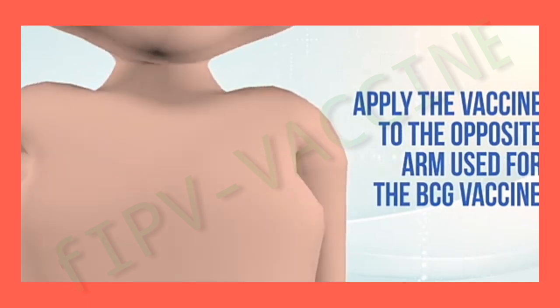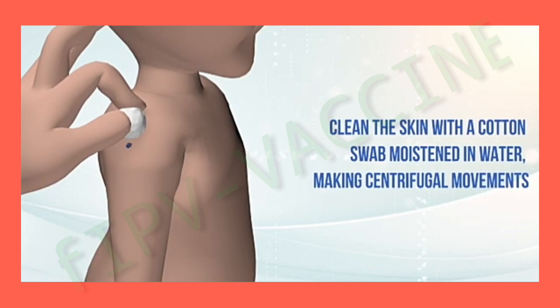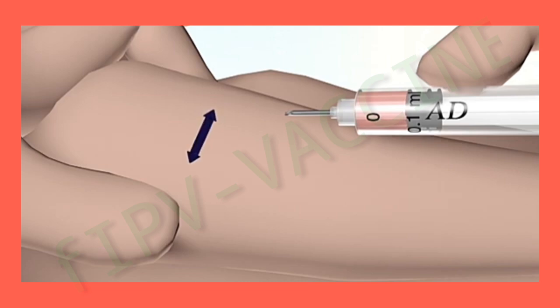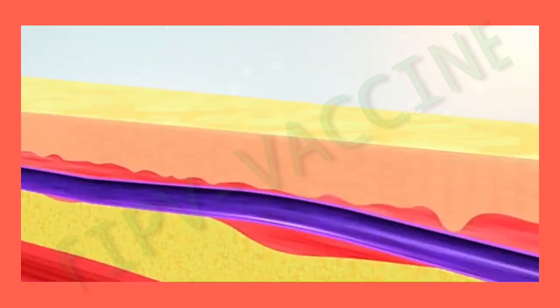Apply the vaccine to the opposite arm that was used for the BCG vaccine. Choose an area with healthy skin and tissue. Clean the skin with a cotton swab moistened in water, making centrifugal movements or going from top to bottom, taking care not to go over the same place twice. It is not recommended to use moist cotton balls that are stored in multiple unit containers. Stretch the skin between the index finger and the thumb. Place the syringe parallel to the child's skin. Insert the needle into the skin with the bevel facing up at an angle of 10 to 15 degrees between the skin and the needle so that the tip of the needle is visible under the skin.